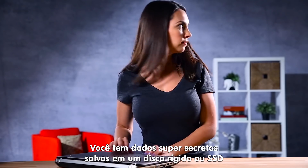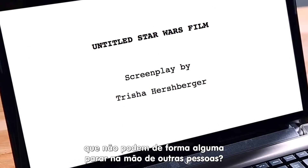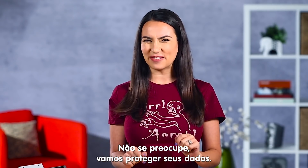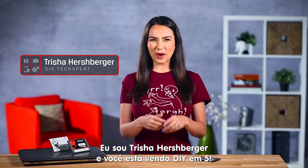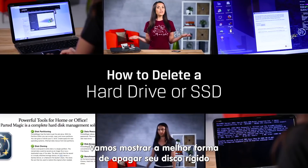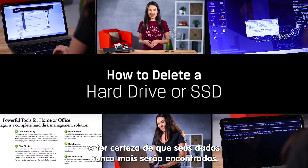Got super-secret spy data saved on a hard drive or SSD that can absolutely no way, no how end up in someone else's hands? Don't worry, we got you covered — and by covered I mean deleted. I'm Trisha Hershberger and you are watching DIY in Five. Today we'll show you the best way to wipe your hard drive and make sure your old files are never found again.